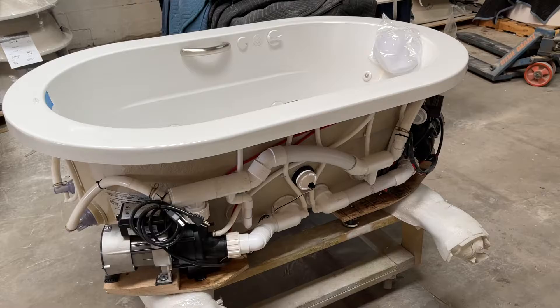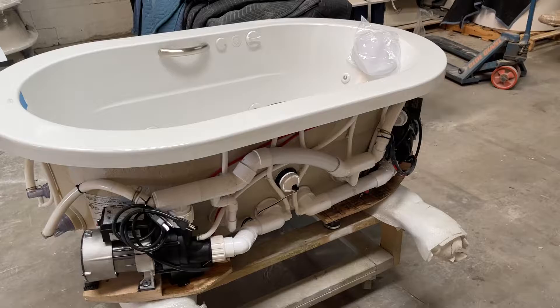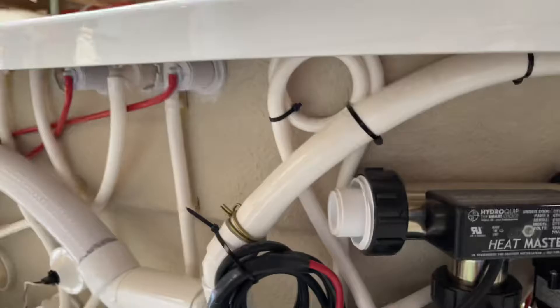Hello and thank you for choosing Hydro Massage Baths. Today I'm going to give you a very quick run-through on the operation of our pump systems, so let's take a quick look.